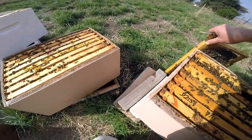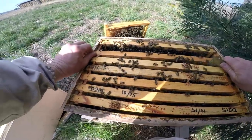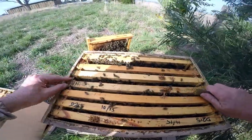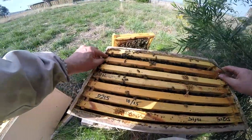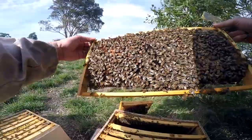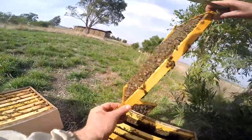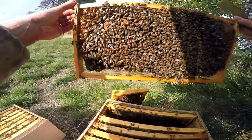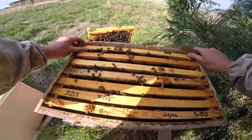We'll just lean that against the hive just in case the queen is there — I doubt it. Okay, so we've got a nice frame of brood. They're putting on brood here in the bottom box, which is great for winter. So definitely this frame is a keeper. You can see the brood down here — definitely a keeper.